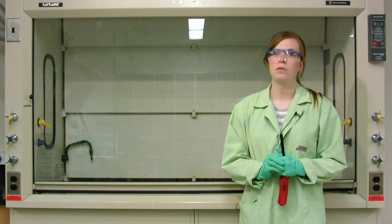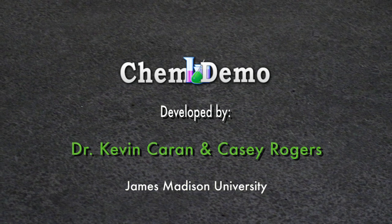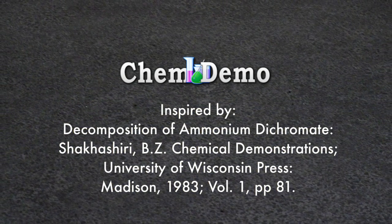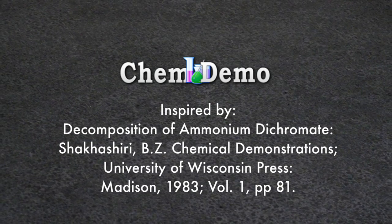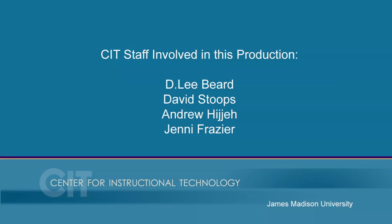This has been Casey at James Madison University. Thank you for watching. I'll see you next time.